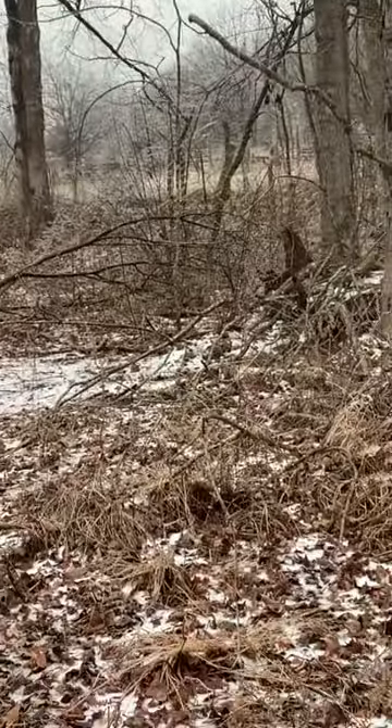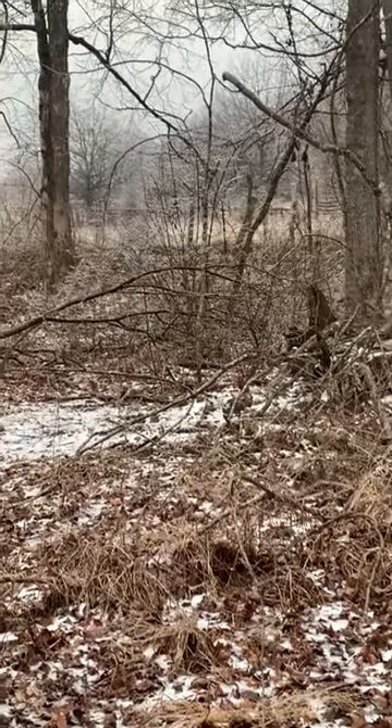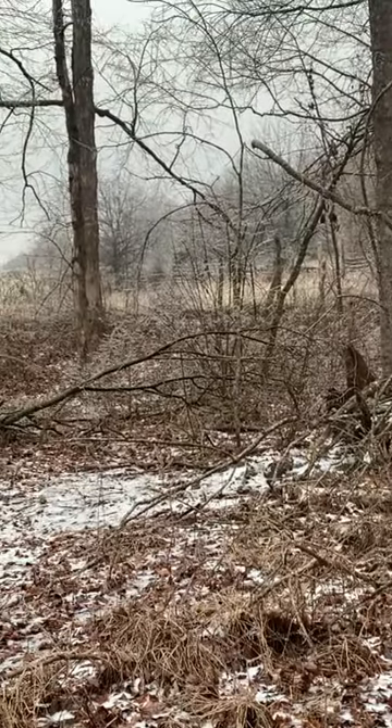I've also identified a location for a snare on the fence row, so we're going to go there now.